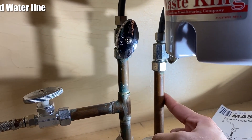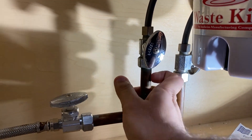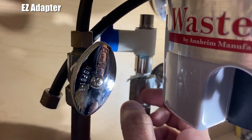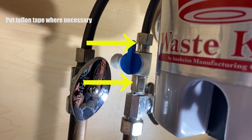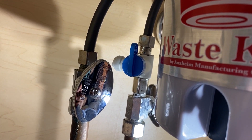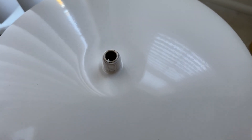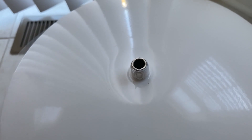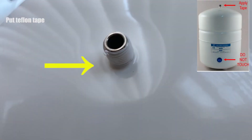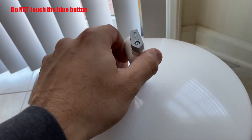Next, find your cold water line and install the easy adapter like that. Make sure you put Teflon tape wherever necessary. When you receive the reserve tank, you have to put the Teflon tape first and then use the tank shut-off valve — do not forget that. Make sure you do not press the blue button that is somewhere down there.